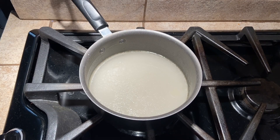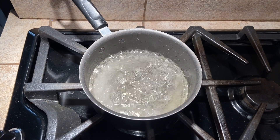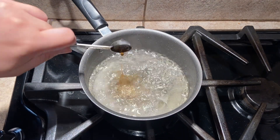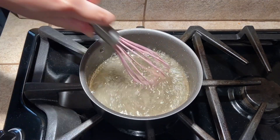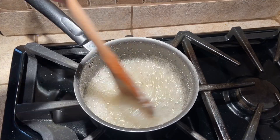Cook over medium heat without stirring for 10 minutes until the mixture develops a thick consistency and a golden amber color. After 10 minutes, add half a teaspoon of vanilla extract and an additional teaspoon of sugar. Stir vigorously for 5-10 minutes until the mixture turns pale and puffy and recrystallizes.